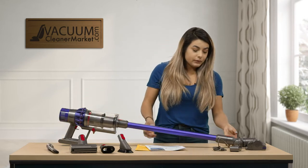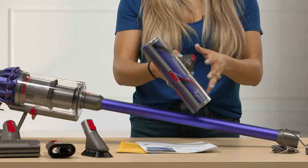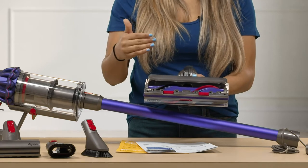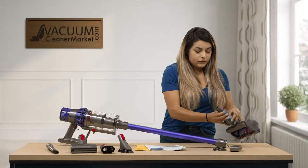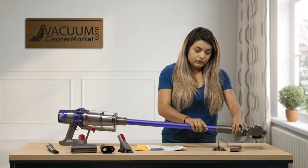And then you also get your carpeting head. This head does have a spinning brush roll with several different bristles on the bottom of it, which is great to get very deep into your carpeting whether you have low to medium pile. It can also do high carpet. This also just attaches directly to your hose.